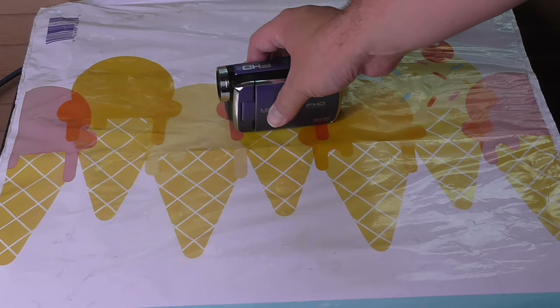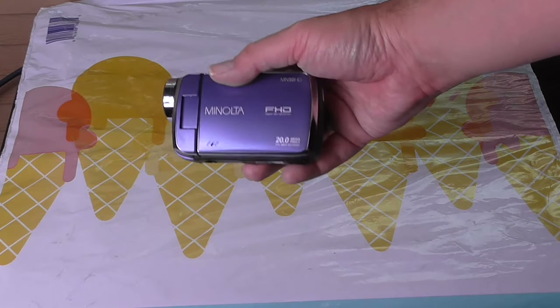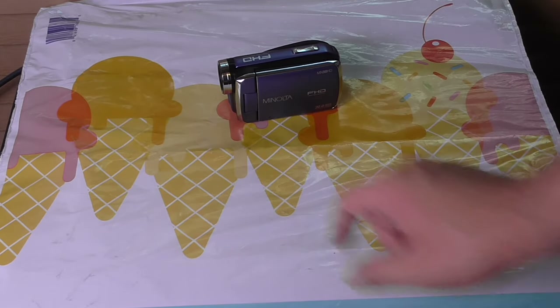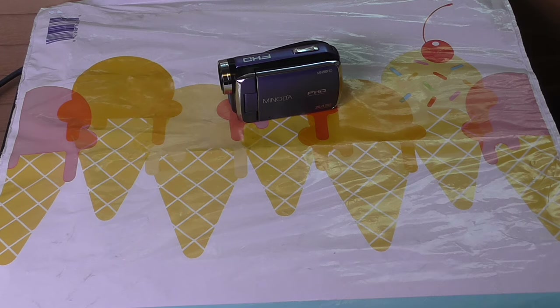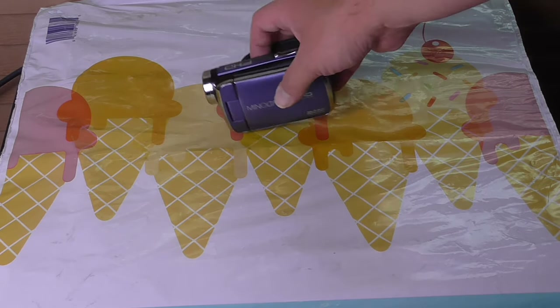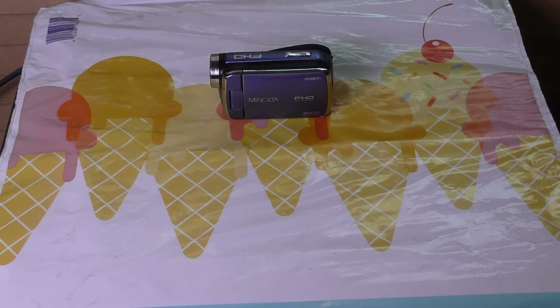The only difference is, even though it says Minolta, it's not like the Minolta cameras you were probably familiar with back in the day. The company that makes it is called Elite Brands — they call it a Minolta camera, but it's Minolta in name only. Elite Brands could probably sell this same video camera under a different nameplate — like Coleman or Bell and Howell — whatever. Basically that's called badge engineering, which is a term more commonly used in the automotive industry.